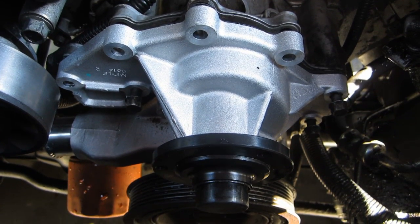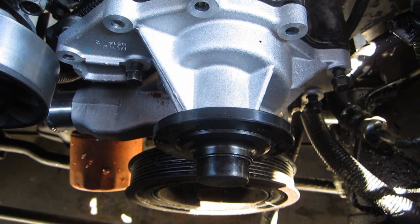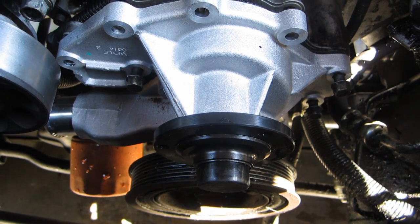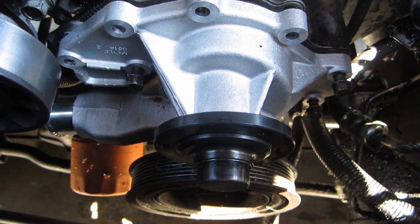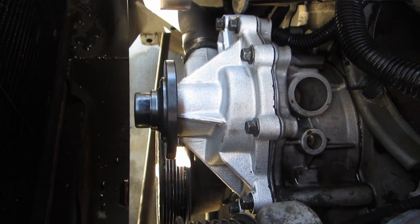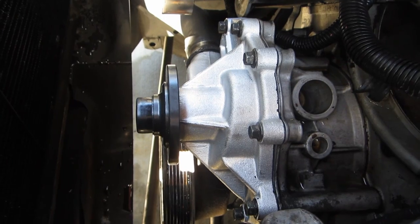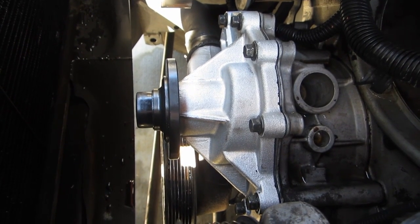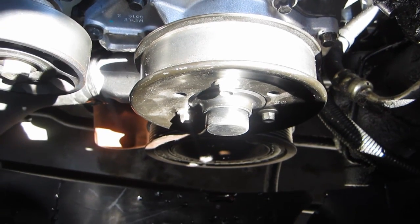Like most things engine related, installation is reversed from removal. When I put the water pump on, I put the three longer bolts in first — that way there's no confusion or mix-up — and then I put all the other bolts in. I tighten the bolts down like you would tighten the lug nuts on a wheel: don't go counterclockwise, go in kind of a star shape. It's important that there's an equal amount of force all around the gasket so that the water pump won't leak.